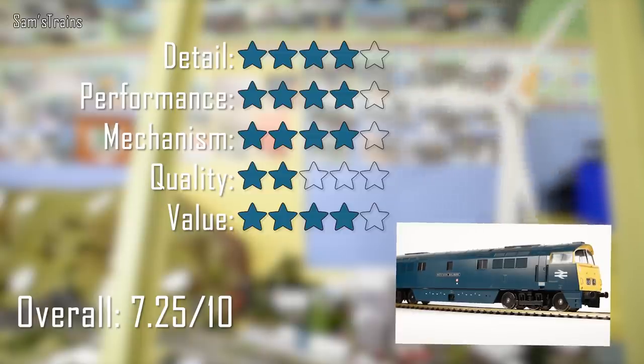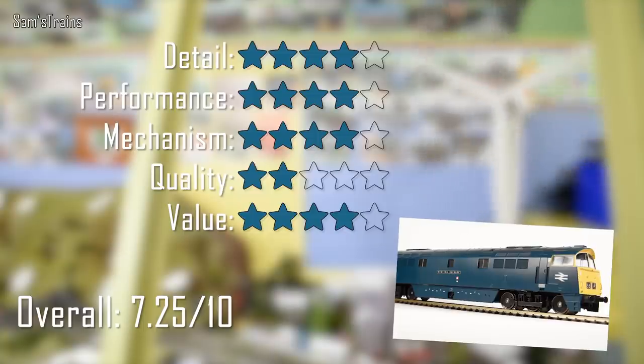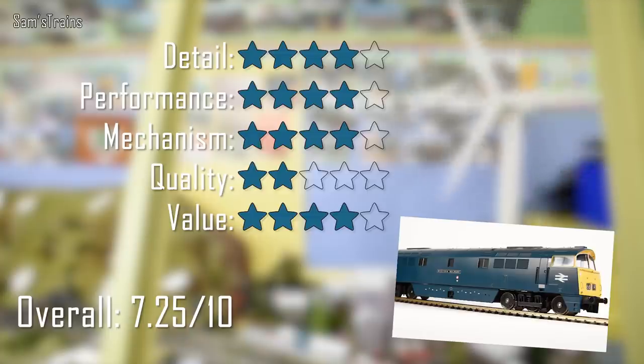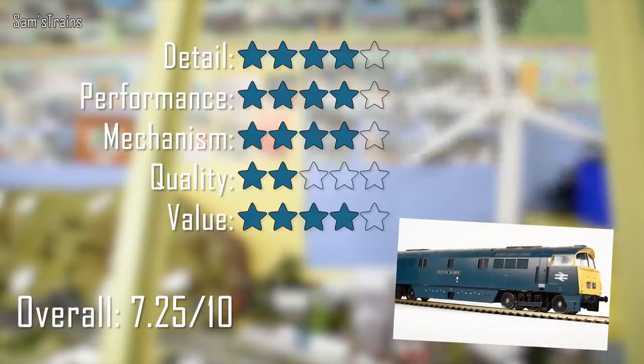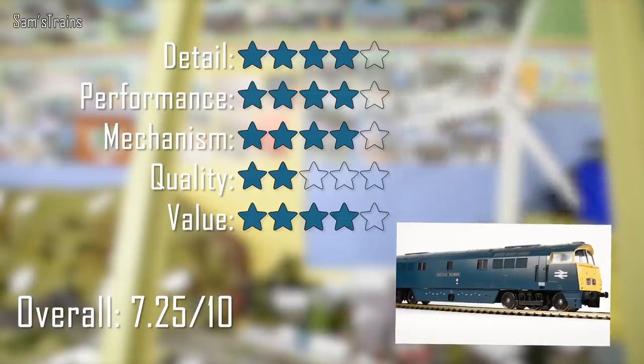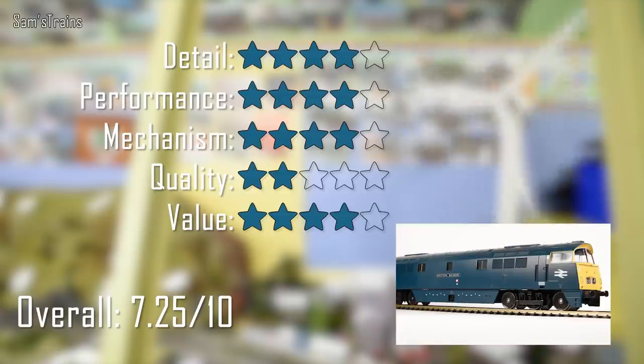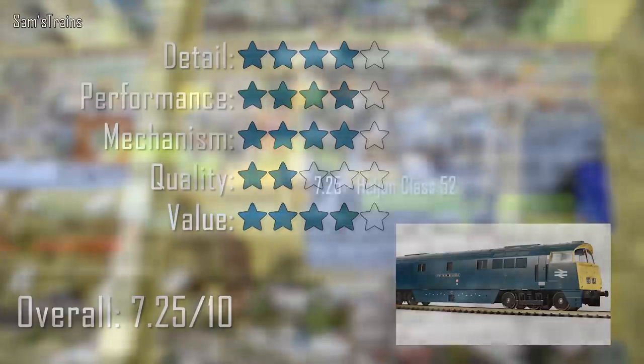For mechanism I've also given it four stars — it's got huge flywheels and a really nice powerful motor, but it's not all-wheel drive or all-wheel pickup, and the bogie chassis is quite basic plastic. For quality though, this is where the model really falls down — it's very flimsily assembled. Everything drops off it given the chance: the couplings, the body, the underframe. They ought to have used screws. For value I've given it four stars — I can't find these for sale brand new so I don't know the RRP, but going by my secondhand price of about £80, the level of detail and performance for that money doesn't seem too bad. Overall that gives 7.25 out of 10.